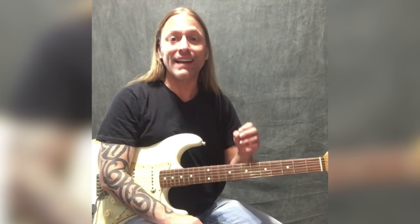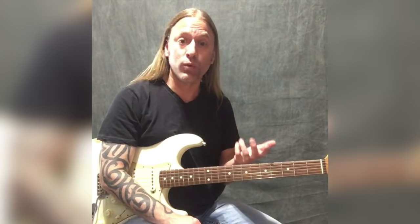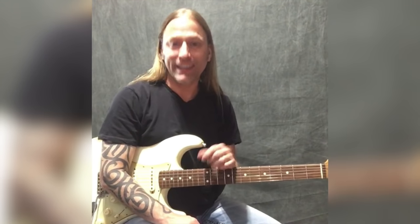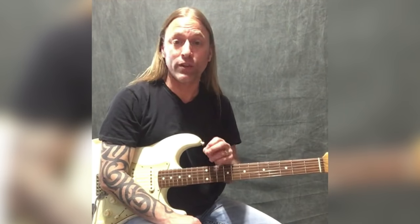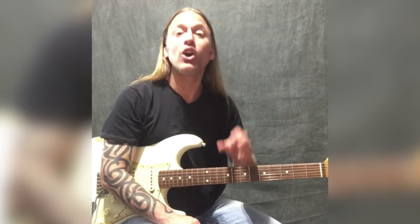Today we're going to be looking at the song Heartbreaker by Led Zeppelin. Not a really hard song to play but a really fun little riff if you've never done it before. My goal is to keep things fun and educational for you. I'm going to play a little bit of this and then we're going to break it down. You can get the tablature for this at igpa.org/wickedlick/31.